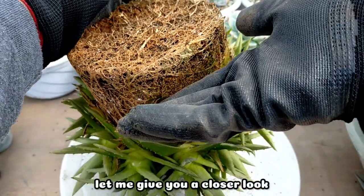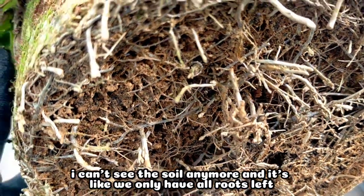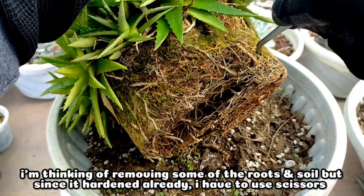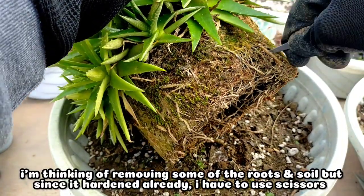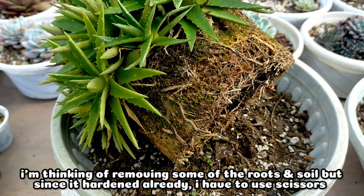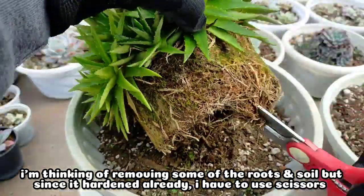Let me give you a closer look. I cannot even see the soil anymore — it's practically all roots. I was thinking of removing some of the roots at the bottom and the soil inside, but as you can see it was really difficult to remove because the soil was so hard and compacted together with the roots. So I decided to just make use of scissors.